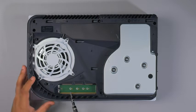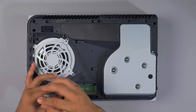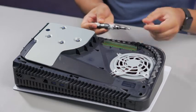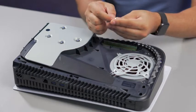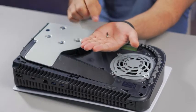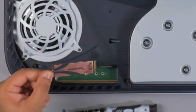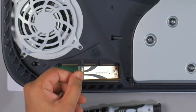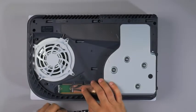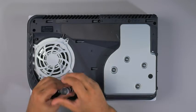The Rocket 4 Plus is an 80mm SSD. Unscrew and remove not only the screw but also the small standoff. Install the standoff into the 80mm slot. Then grab your SSD, slot it in at a 45-degree angle, make sure it's in securely, push it down, and screw it back in.